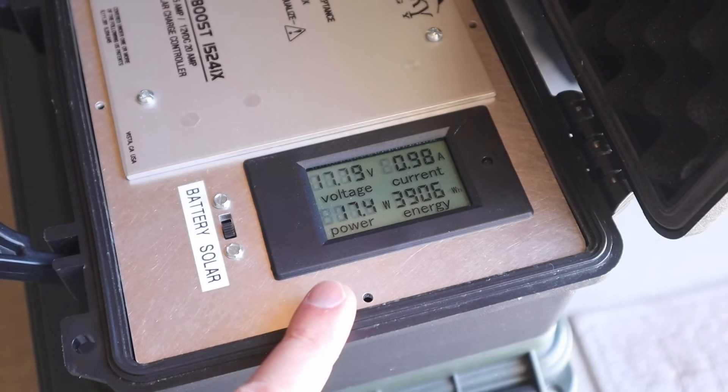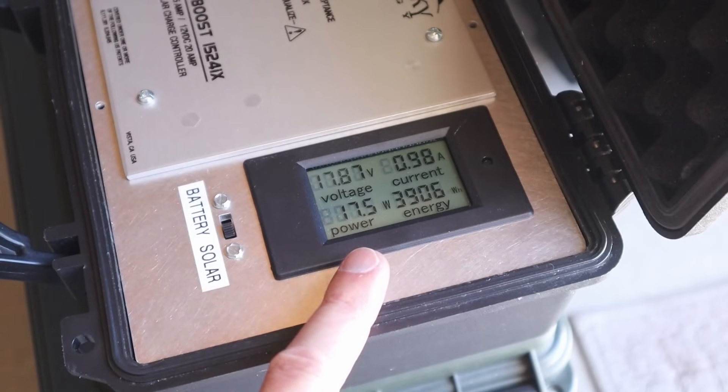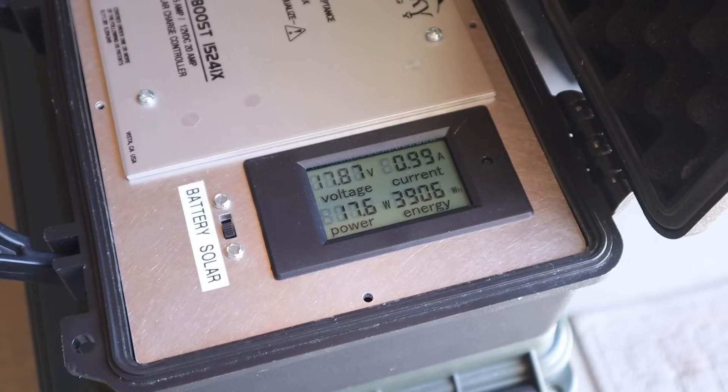Checking in on the Renogy 100 watt panel with the shading — we are getting 17.5 watts. So way less power than the other two solar panels with the shade stopper technology.